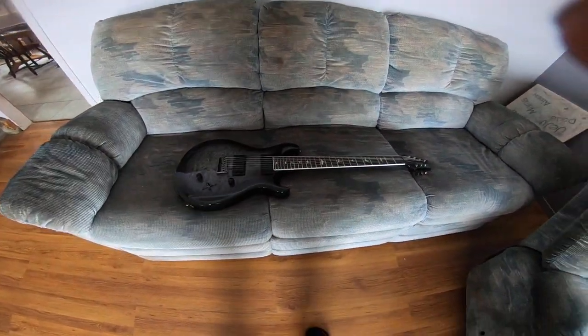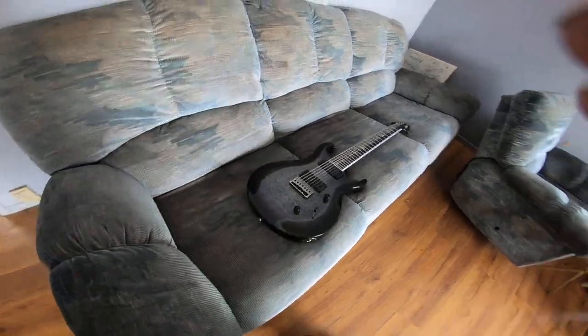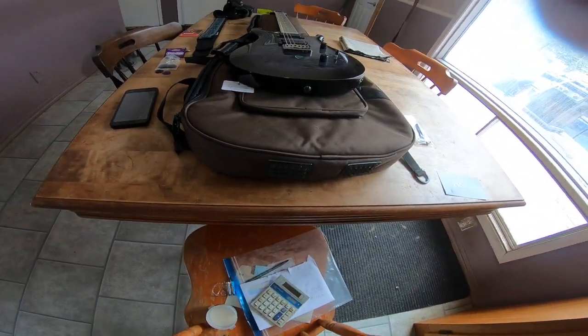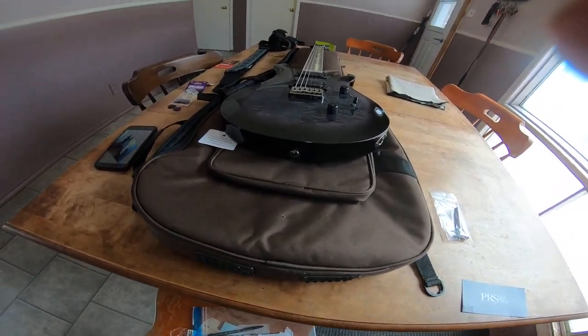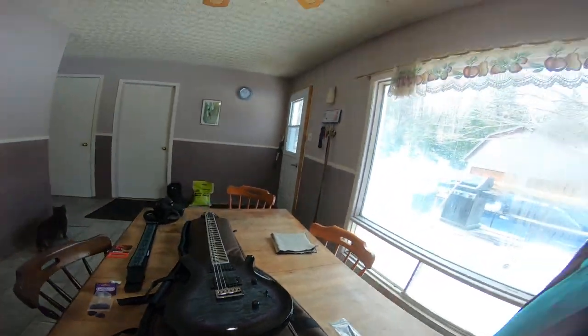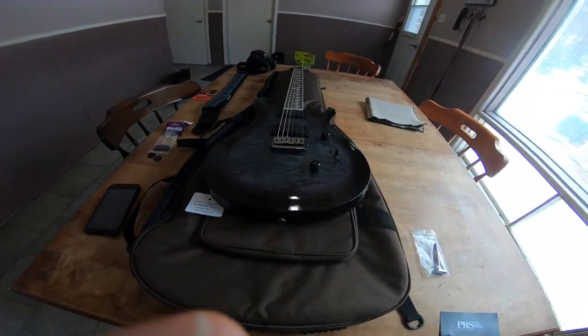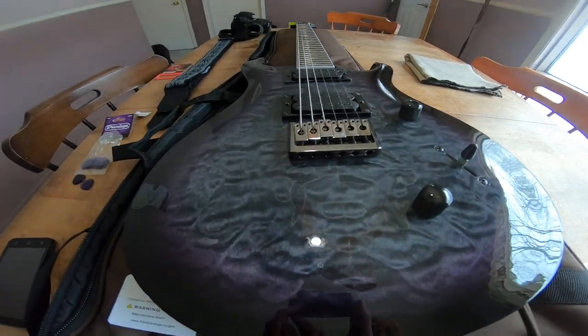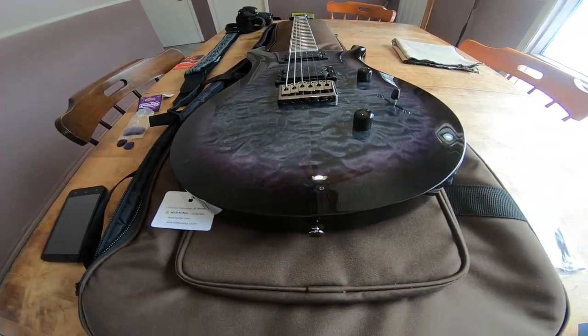But it looks lonely, doesn't it? Just lying there like that. Where'd my cat go? But I give you probably one of the last guitars I'll be buying for a while. I introduced you to an even more incredible guitar. Looks awfully similar. What kind of trickery's going on here? You just showed me this guitar. Maybe I did, maybe I didn't. Wait, there's something different — it's missing something. Hey, this one only has six strings. Plot thickens.